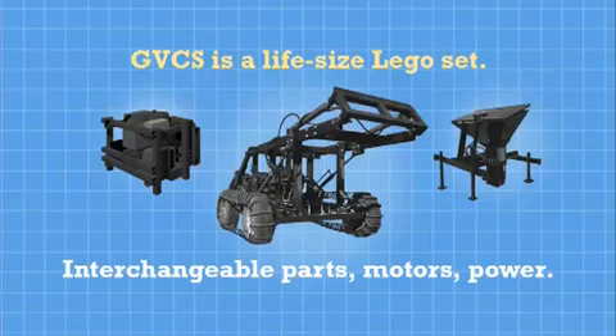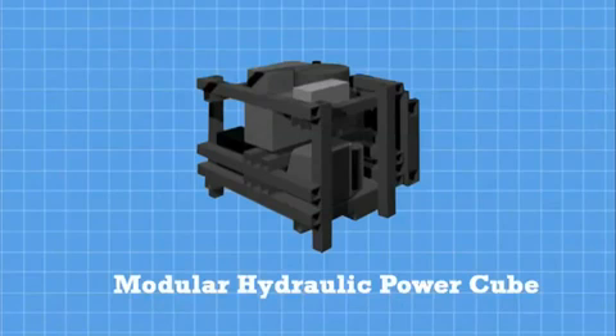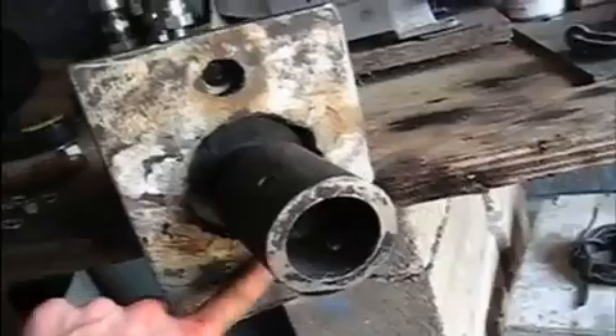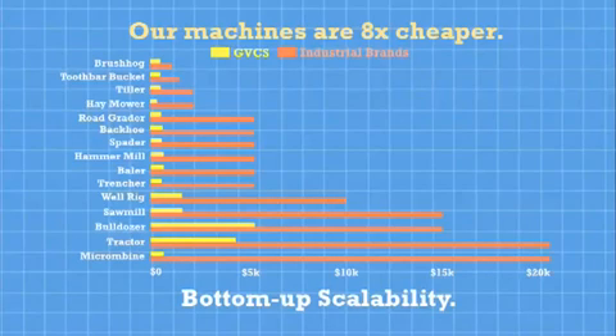The Global Village Construction Set is like a life-size Lego set in which motors, parts, and power units can interchange. Thus far, we have prototyped eight of the 40 machines and have published all of the 3D designs, schematics, instructional videos, and budgets on our wiki. The cost of making or buying our machines are on average eight times cheaper than buying from an industrial manufacturer.